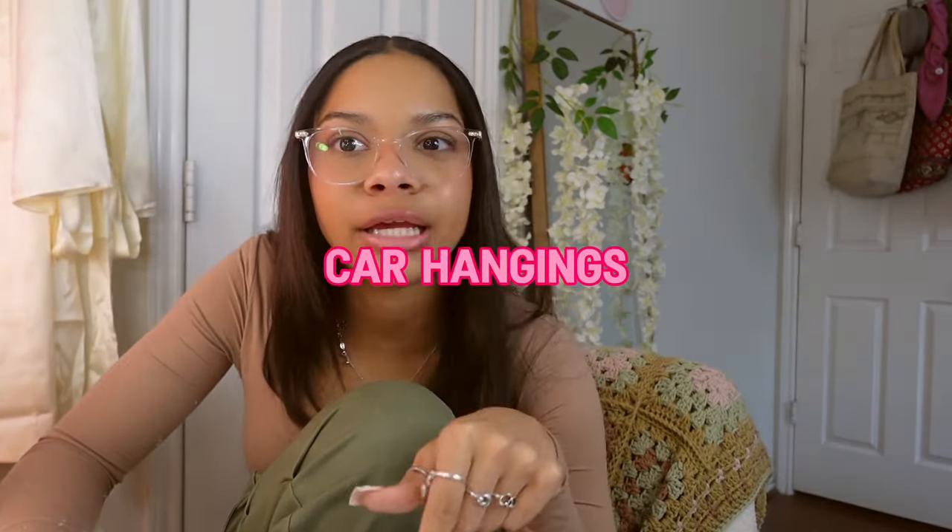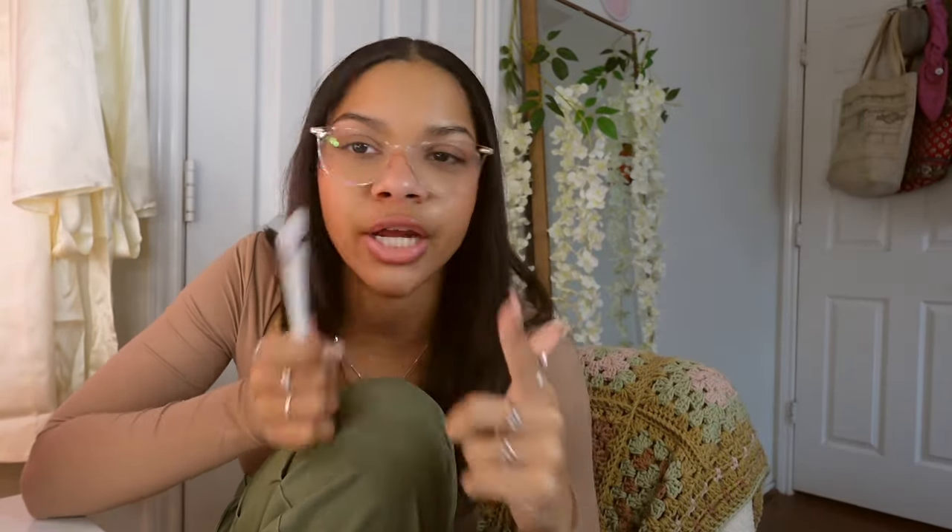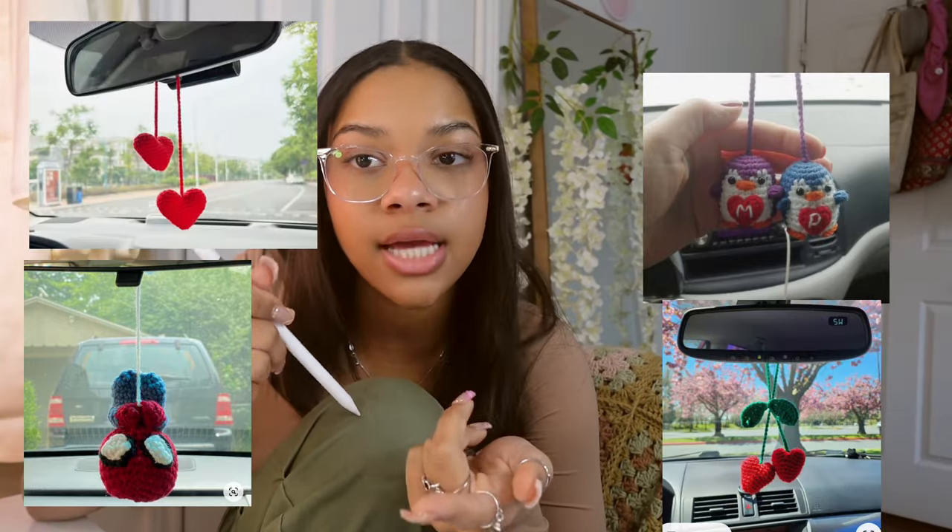Next on the list: car hangings. These aren't just for cars — they're charms you can put on your bag or whatever you want. You just tie or knot them wherever. There's a really cute one that says 'I heart you' — I'm making that one. You can make their favorite character, or a standard heart for Valentine's Day, and you can put your initial in it.